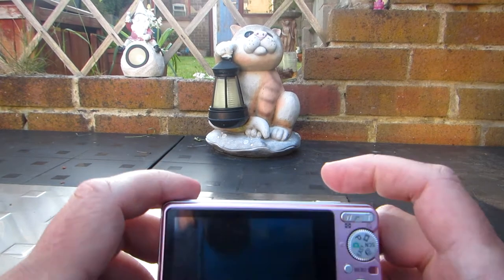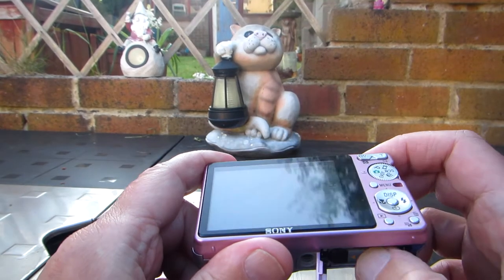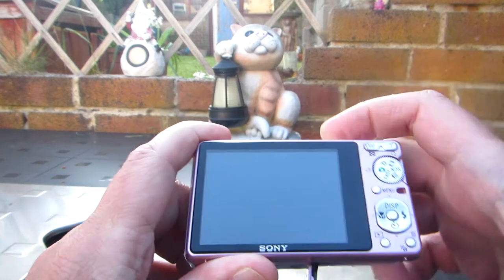This is how it's done. This camera allows you to create folders on the memory card.